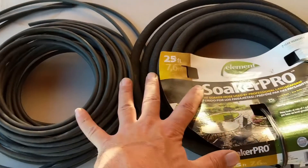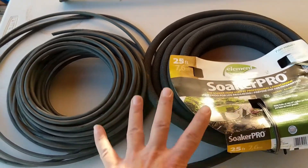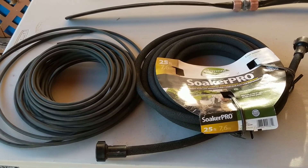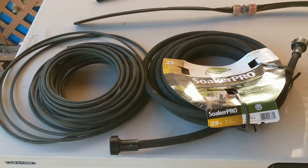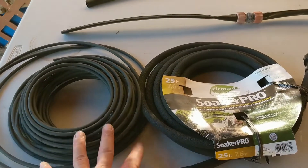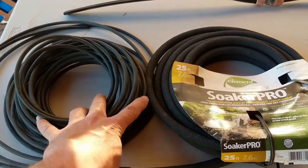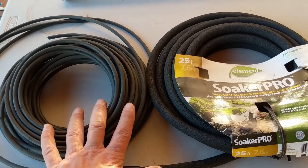The problem with both of these soaker hose products is that they tend to clog up very quickly, especially when working with hard water. In Tucson we use about 30% CAP water, which is pretty hard, and in Phoenix it's like 100% CAP water. In Phoenix you're definitely going to run into problems with these getting over-calcified very quickly. Here in Tucson it may take one or two seasons, but over time these products get way too clogged with calcium and you just have to replace them — they won't drip anymore.